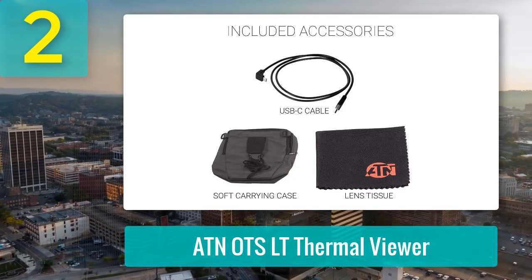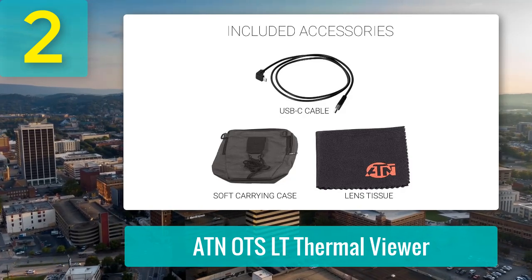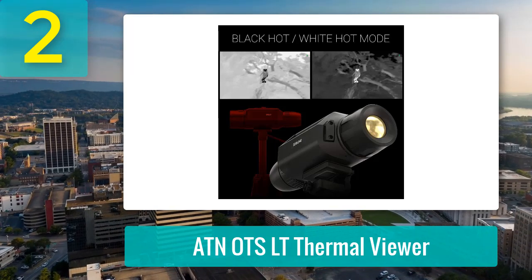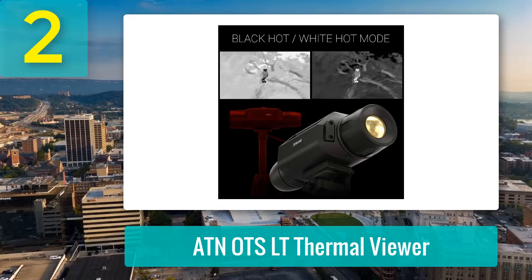Battery life exceeds 10 hours, and though the included hand strap feels a bit flimsy, a quick switch to a lanyard solves that. For anyone stepping into the world of thermal imaging, the OTS LT hits the sweet spot between affordability and serious performance.